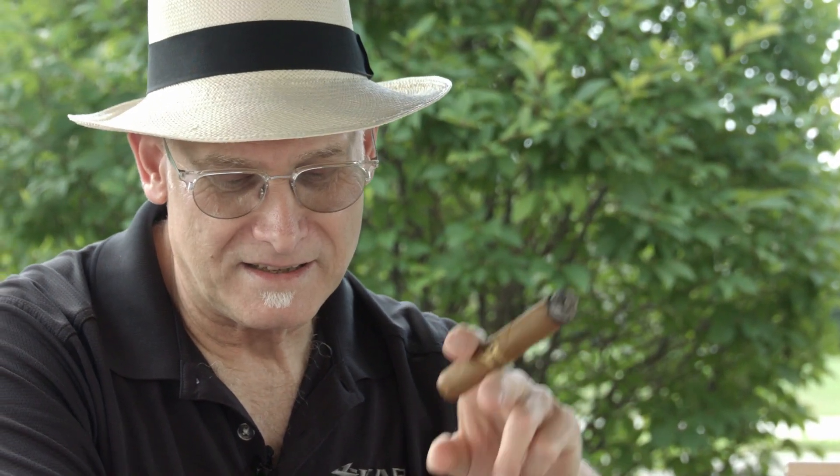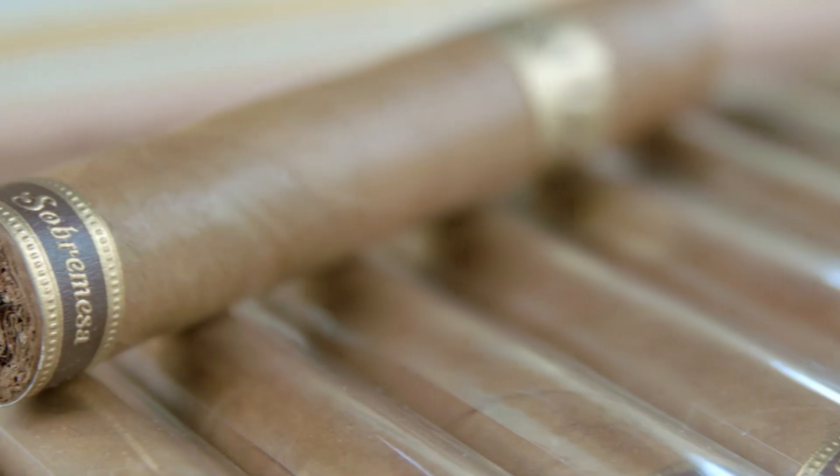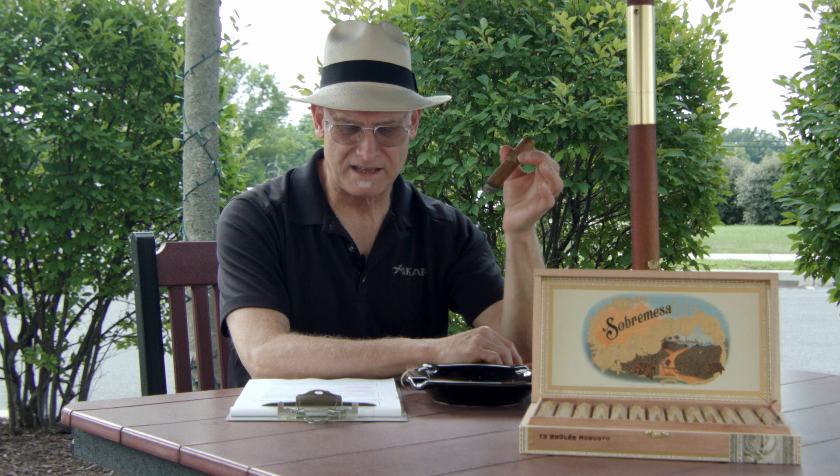The Capa, or wrapper, is an Ecuador Connecticut Shade G2BW. The Capote, or binder, is the San Andreas Negro — they use that a lot for wrapper, and it's a naturally sweet tobacco, which is probably contributing to the flavor. The Tripa, or filler, is all Nicaraguan, and if anyone knows Nicaraguan tobaccos, it's Steve Saka. This size is the Robusto, a 5¼ inch by 52. The Toro comes in a 6 by 52, and the Brulee Gordo is a 6¼ by 60.